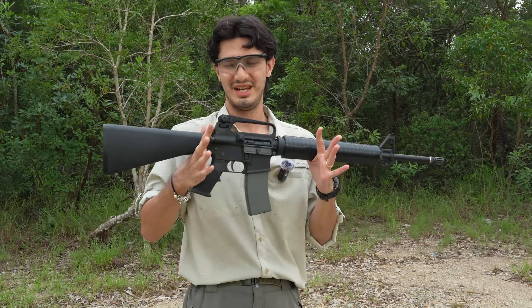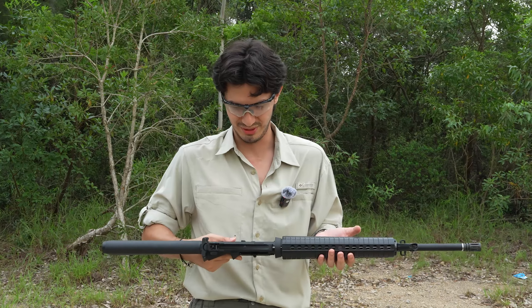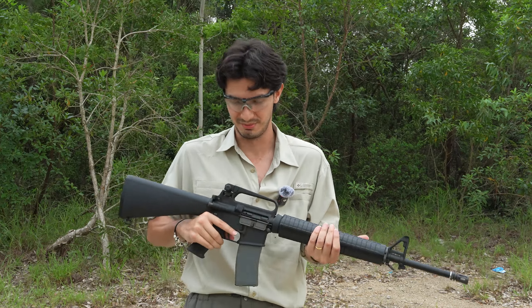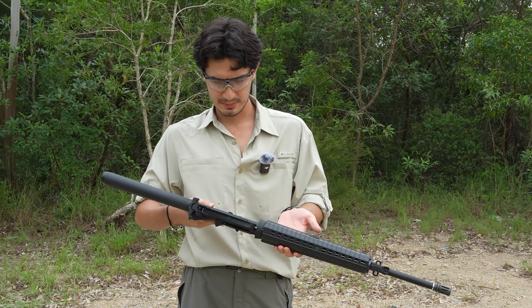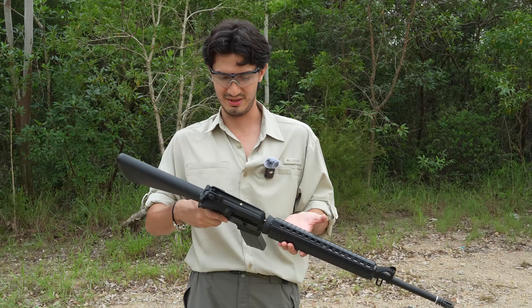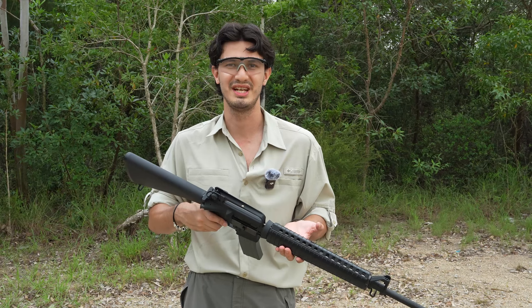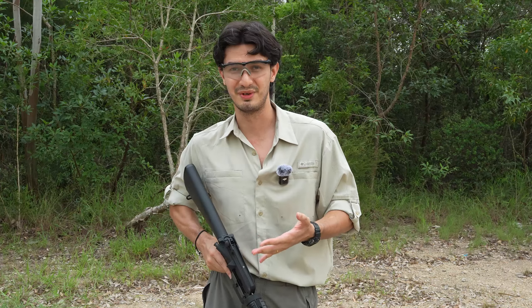So this sort of performance and quality craftsmanship for VFC should be pretty much expected, to be honest. Overall, I'm very impressed. Obviously, accuracy and performance aside, we've got to remember that the crux of the M16A2 that makes it so different from its previous version, the M16A1, is its three-round burst. So why don't we just go and take a look.